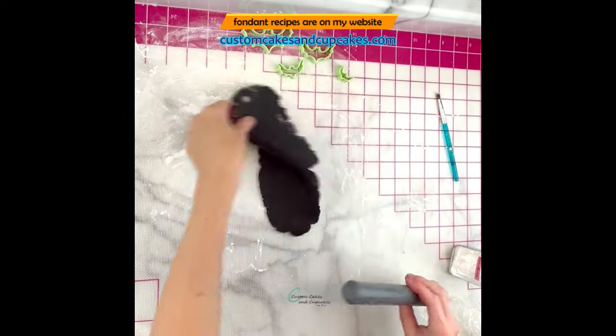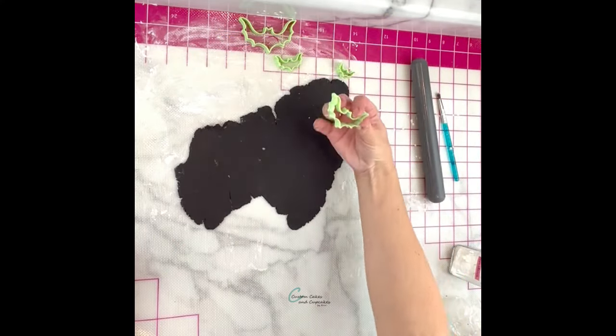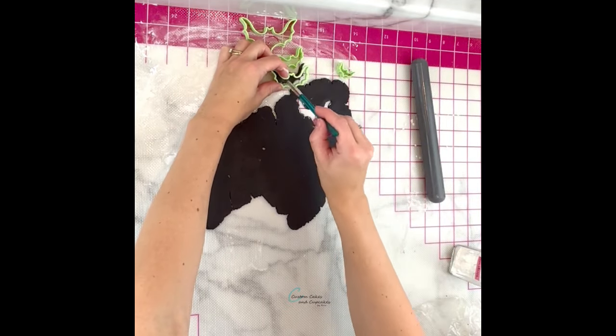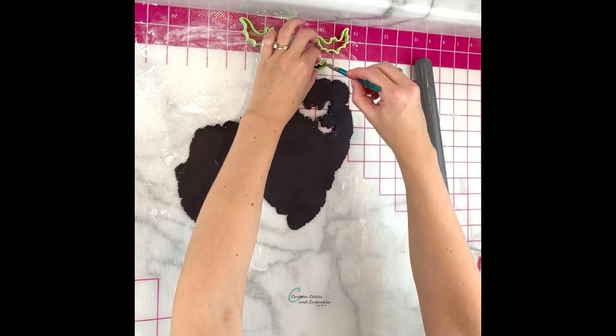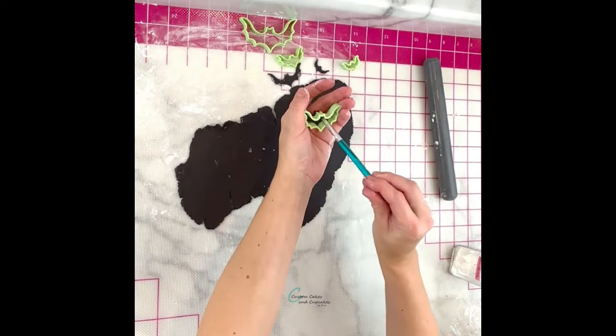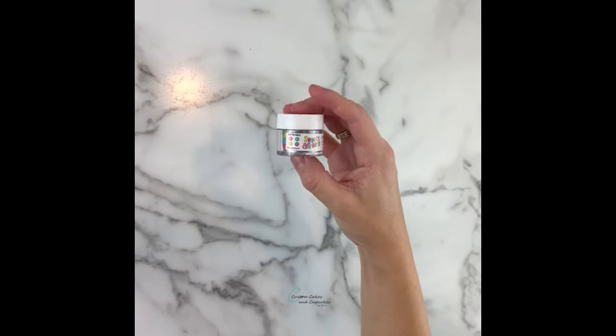Lastly, I cut out some fondant bats to fit on top of the cupcake using my chocolate fondant recipe, which is on both my website and my channel. I colored this with a little bit of Chef Master black gel. This fondant bat cutter set is from my shop at custommakingbyaaron.com — I will link all of those in the description.